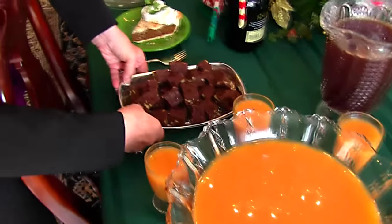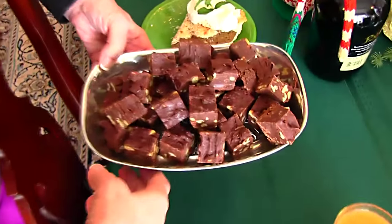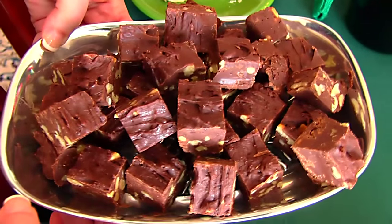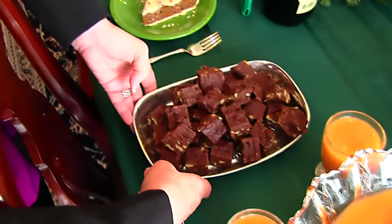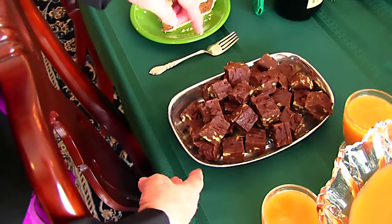Next we have our easy holiday truffles, and these are just so easy to make and they're not going to fail on you. You have to wait a little while for them to set up, but that's the only disadvantage they have. The nuts inside are English walnuts.